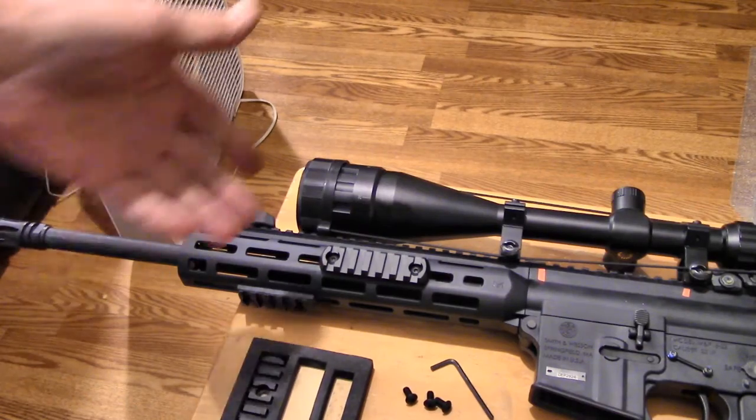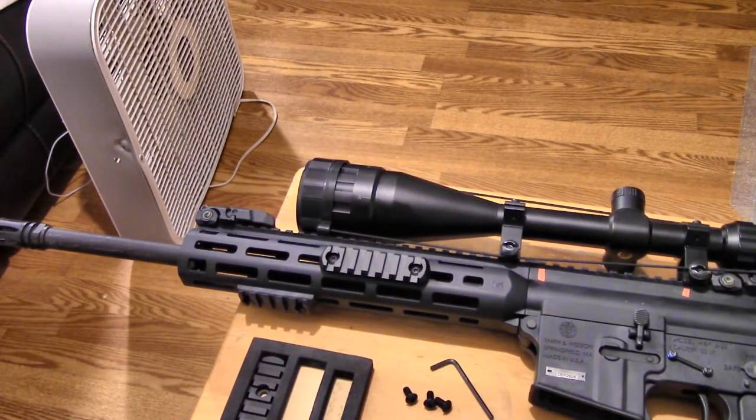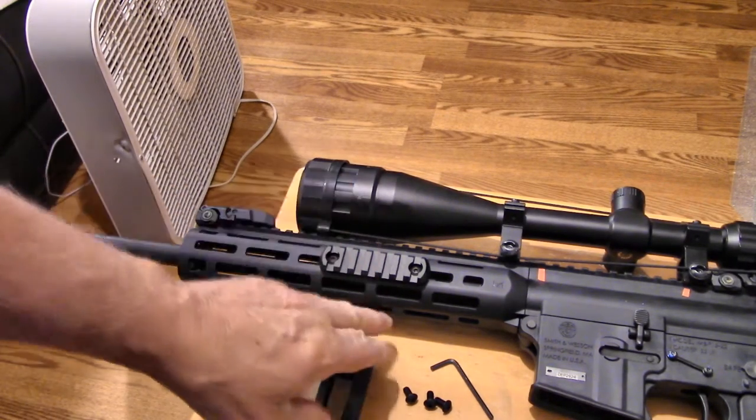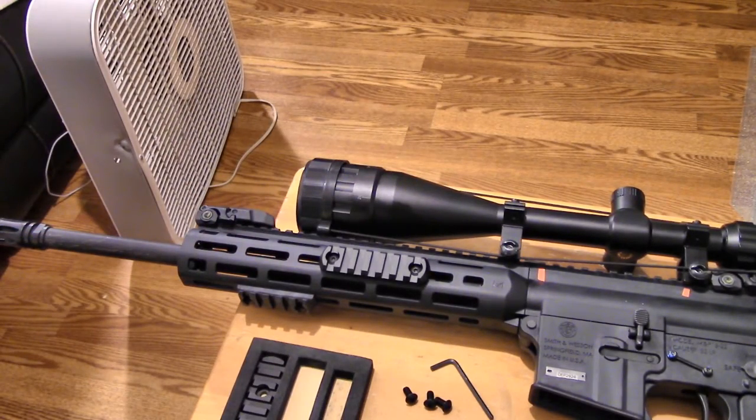Now that you've got the accessory mount on your rifle, you can hang anything you want on it — lights, lasers, batteries, a PEZ dispenser, whatever you've got. You can put it on the bottom of the rail, the side, the front, the back. They attach all over the place, so it's really handy.